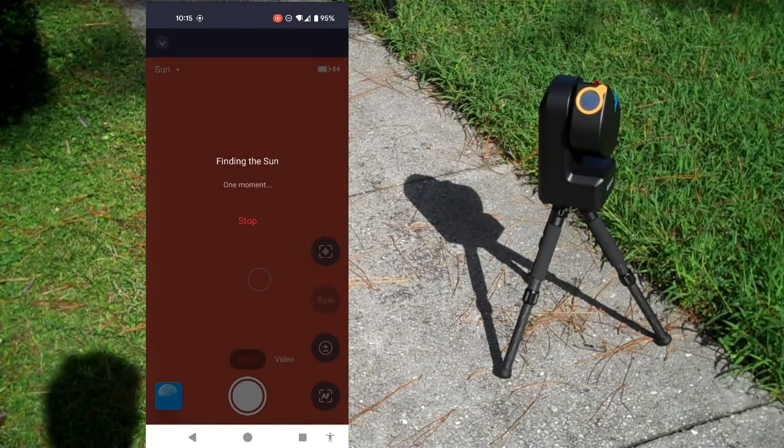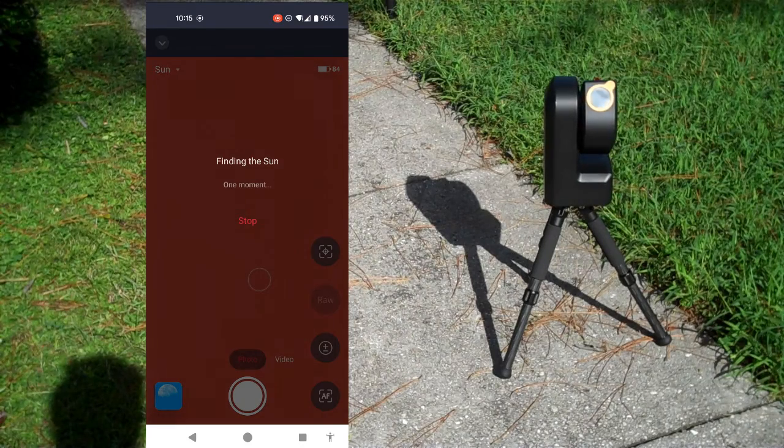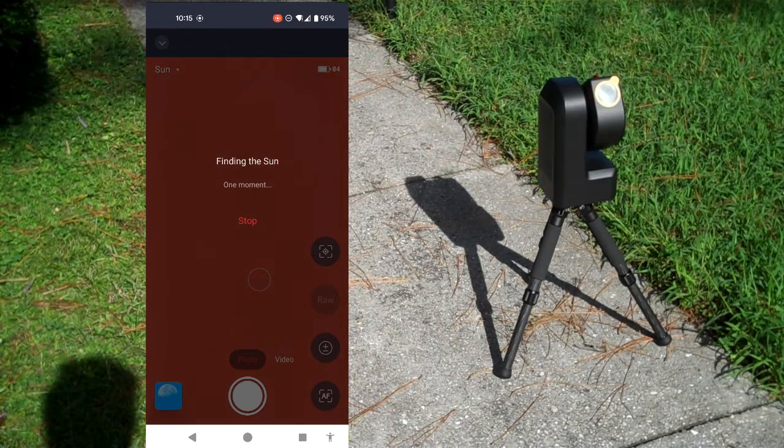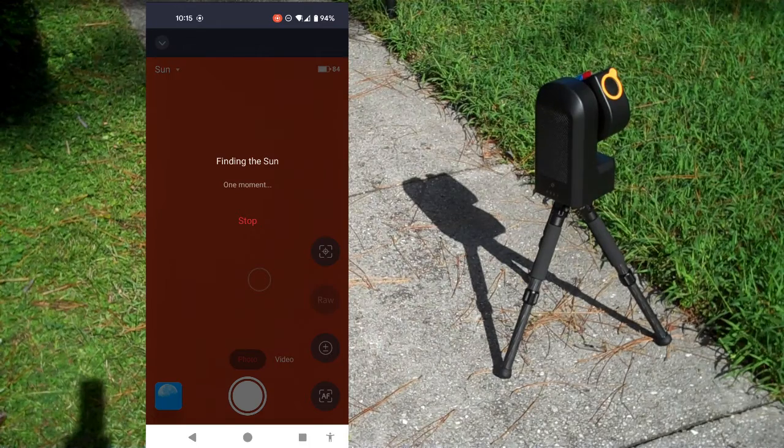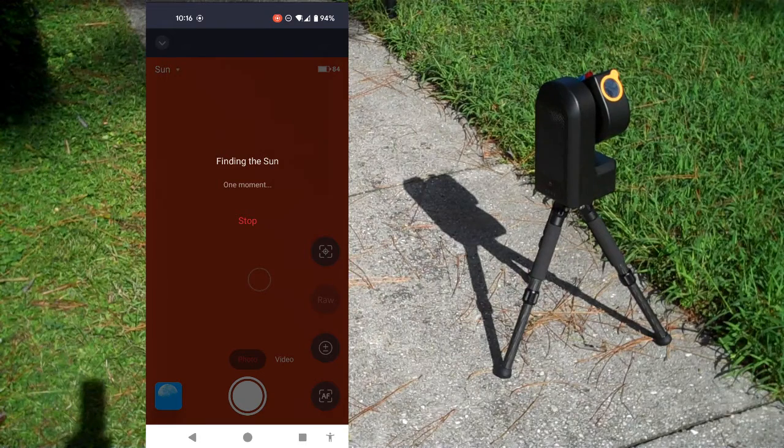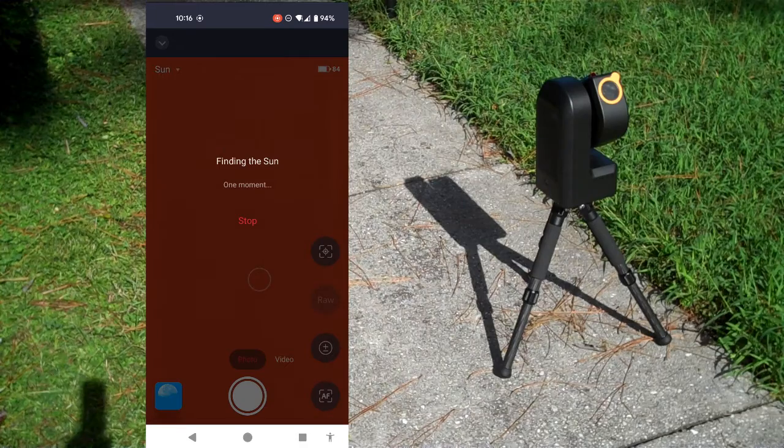The SeaStar is tracking and looking for the sun. It's going in the right general direction. It just swung by the sun — I saw it in the background. I think it should be skewing back to search for it, maybe. I saw it go by again. I saw the sun in the background of this image flip by, but it is still searching. So maybe it went to the point it thinks the sun is, and now it's doing a spiral search of some sort around that area.